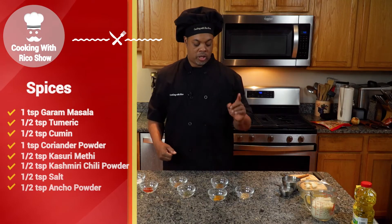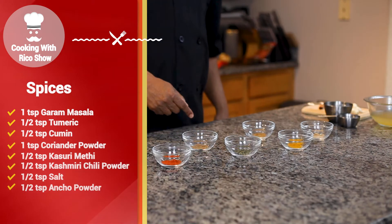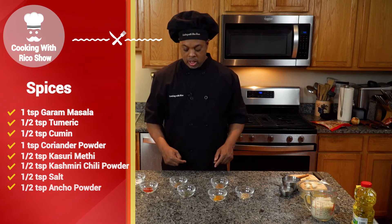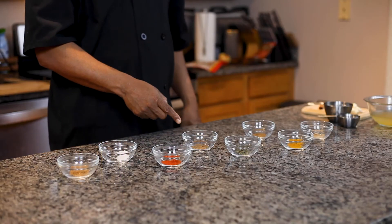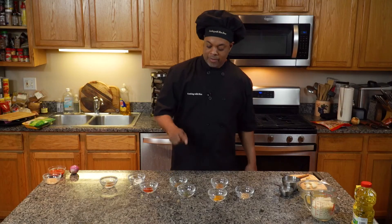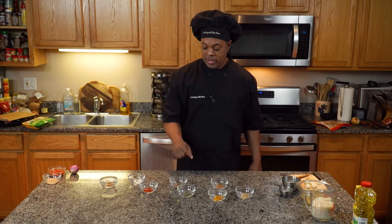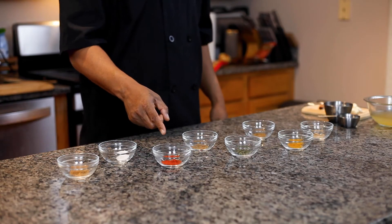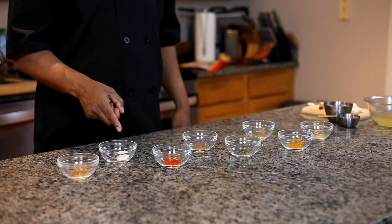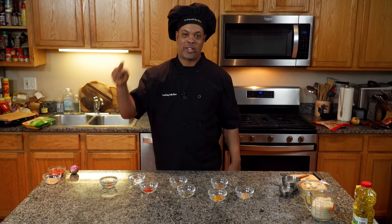So we're going to start off with one teaspoon of garam masala, a half teaspoon of turmeric, a half teaspoon of cumin, one teaspoon of coriander powder, a half teaspoon of kassoult methine, a teaspoon of Kashmiri chili powder, a teaspoon of salt, and a teaspoon of amchoor powder.